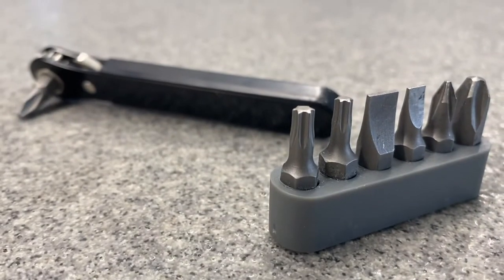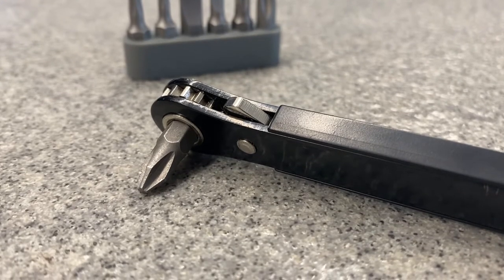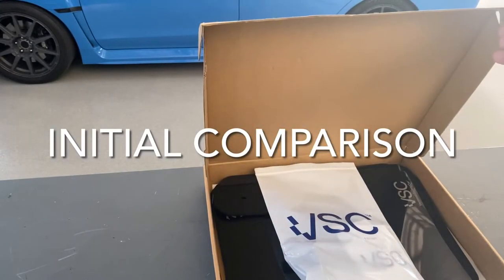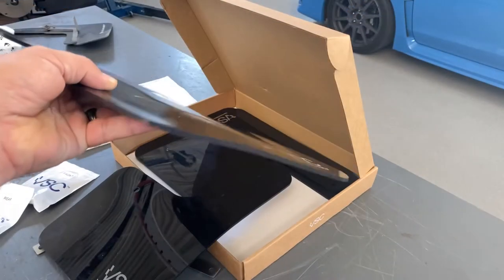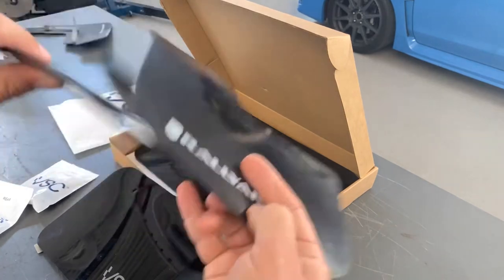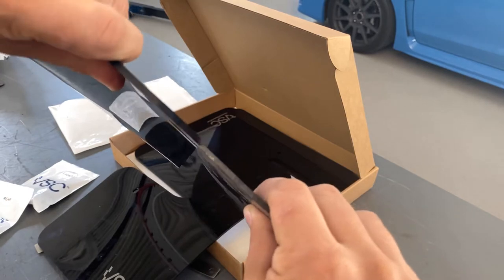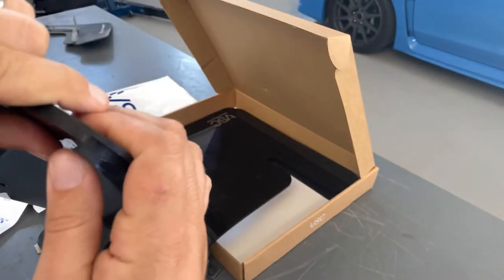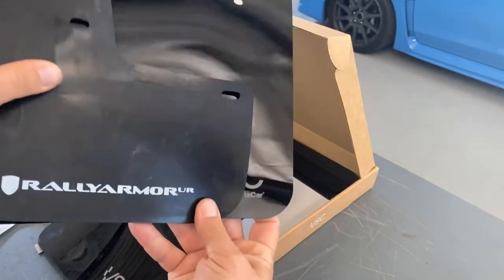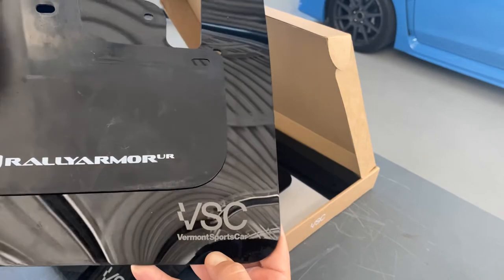Because you can't install these with the wheels still on, I do recommend getting some sort of tool that can fit between the wheel and the fender well — this will come in handy quite a bit. Opening up the Vermont Sports Car package — I always love their packaging, I've had several of their products and they're always great. Right off the bat you'll notice that the Vermont Sports Car ones are noticeably thicker than the Rally Armors coming off the car. This is the same thickness used on the mud flaps they run on the actual rally cars. So if the Rally Armors have held up this well over the last seven years, I'm more than confident the Vermont Sports Car stuff could last even longer and be more robust.